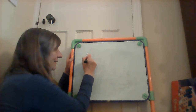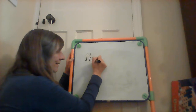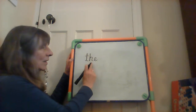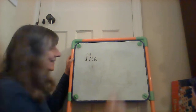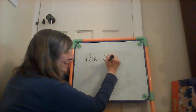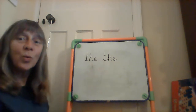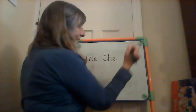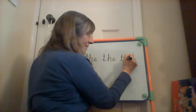The first one is 'the.' T, h, e — the. Leave a finger space and then write it again. T, h, e — the. One more time. Leave a space. T, h, e — the.